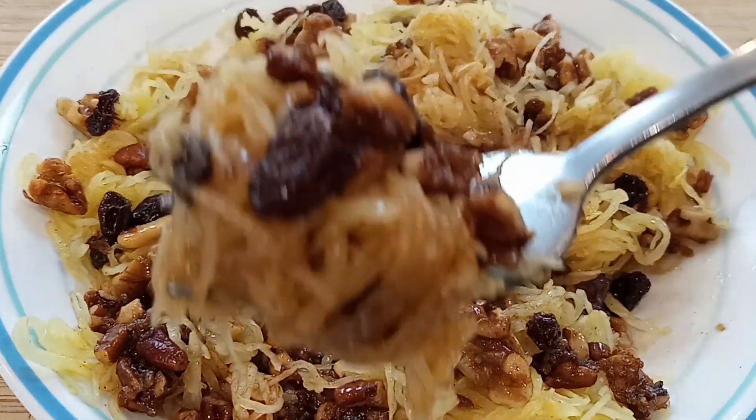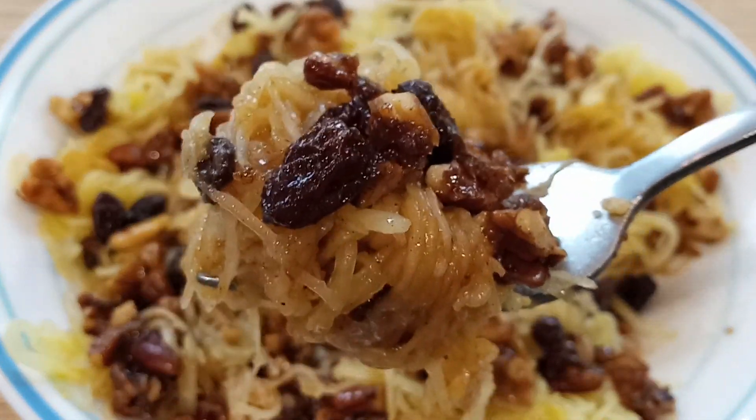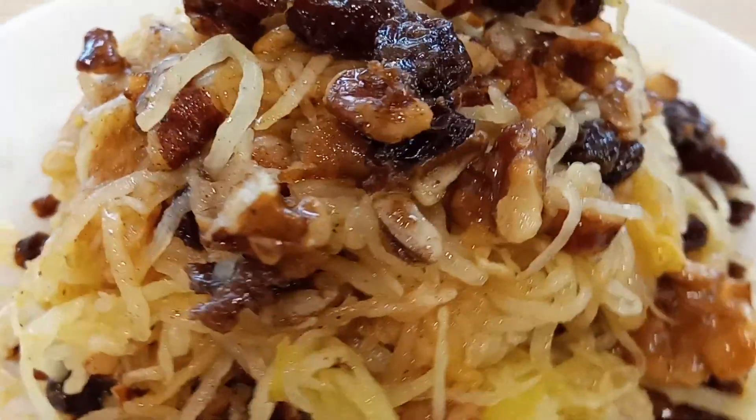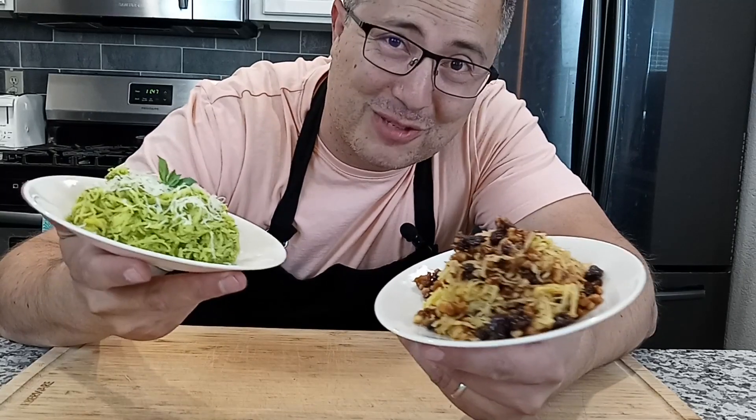This is a fun little dessert — I mean, you're eating squash, but it tastes so good. It's such a light dessert that doesn't leave you feeling heavy afterwards, which is always nice. It's sweet and simple. And that's it for the spaghetti squash, guys. We'll see you next time.